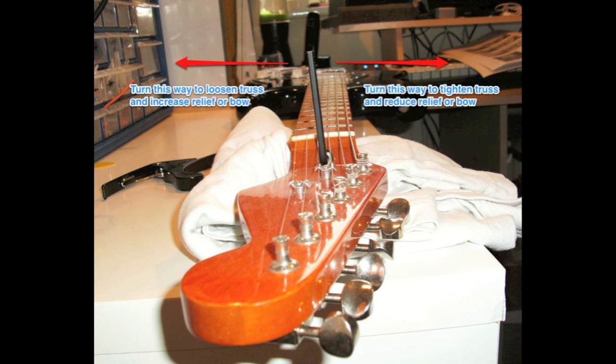Remember to make small adjustments and check for any fret buzz in between each one. Never force the truss rod when you're making adjustments, as any breakage can mean replacing the entire neck or the guitar itself. Once you've finished, it's a good idea to check the action and the intonation on the guitar, as both of these can be affected by changes to the relief in the neck.